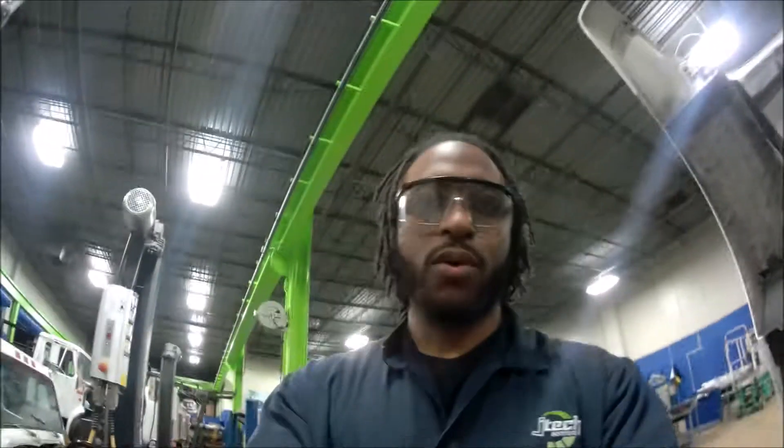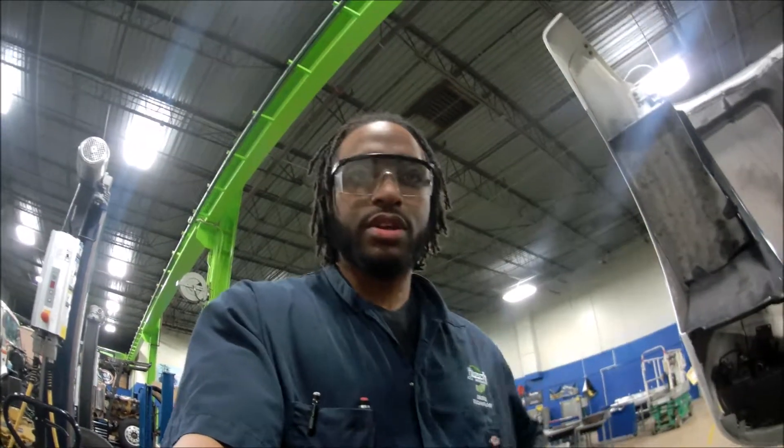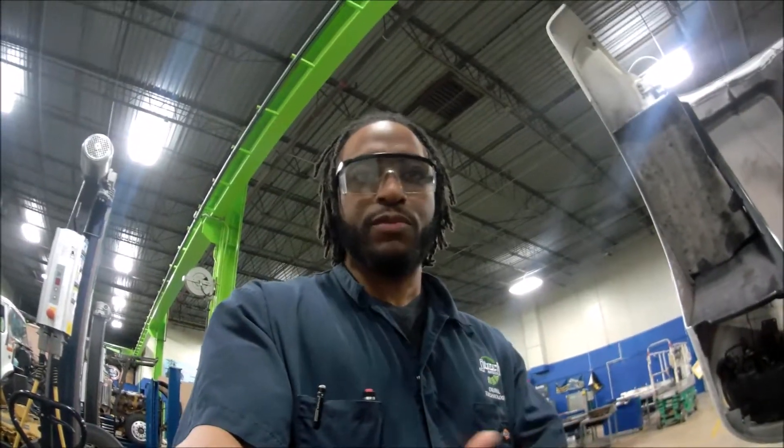How are you doing today? My name is Leonardo Hall. I'm here at Jones-Sittin'-Eckler Institute and tonight I'm going to be performing an inspection on the hood and inside the cab of this vehicle.